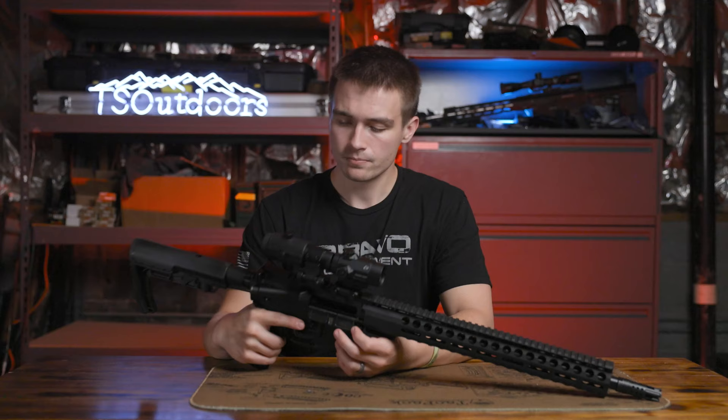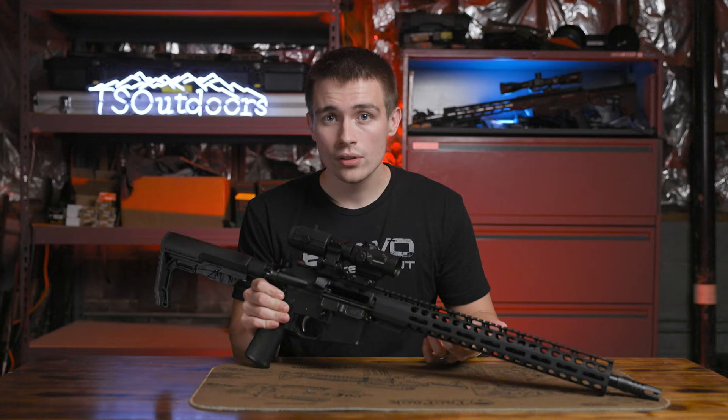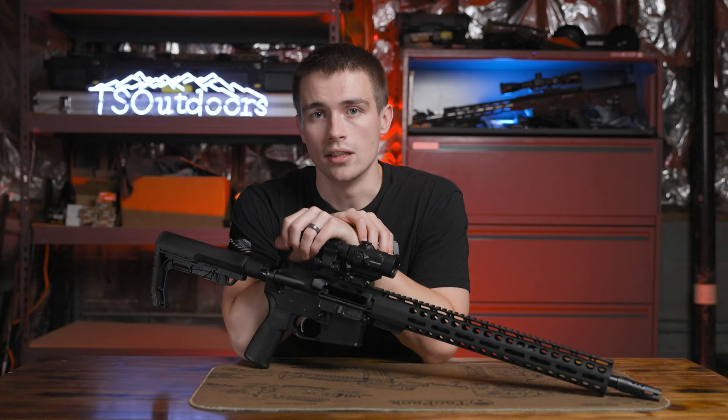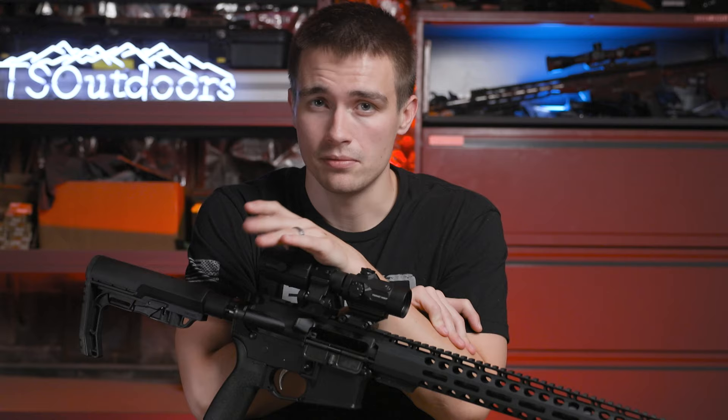The rifle shoots like you'd expect a $350 rifle to shoot — it works. Is it the best thing ever built? No. But you're buying a budget rifle. Do I trust my life with it? Yeah, it shoots great. I've shot two or three hundred rounds through it with no problems so far, and that's mostly crappy steel ammo. It's performed better than I thought it would and I've been very pleased with it. Don't discount discounted stuff, and be patient when you're building — that's super important.